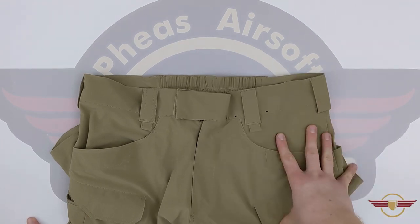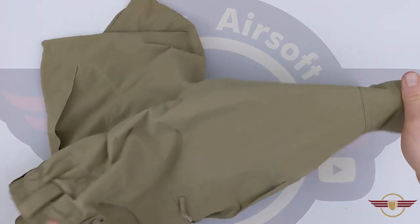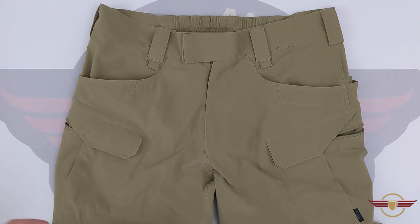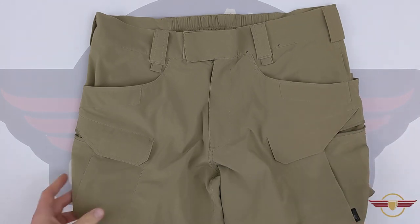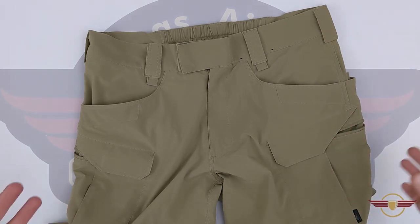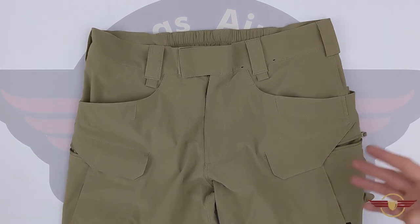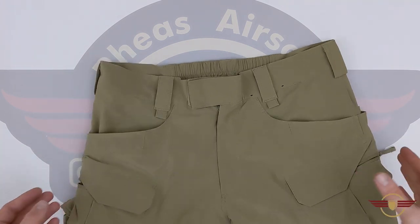I am not built for speed — I am definitely built for comfort — and these have been absolutely brilliant for me. They're so light, they're breathable, they dry quickly, and the stretch has just been absolutely outstanding. Believe it or not I've been through the wash probably about 30 times and they still look as good as the day I got them out of the packet — absolutely amazing.